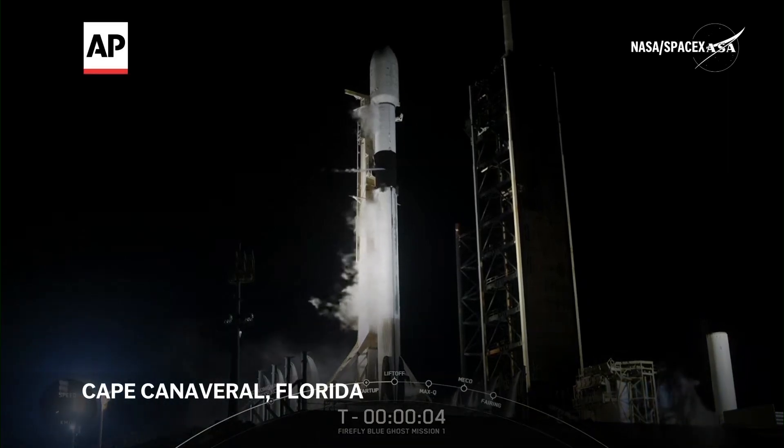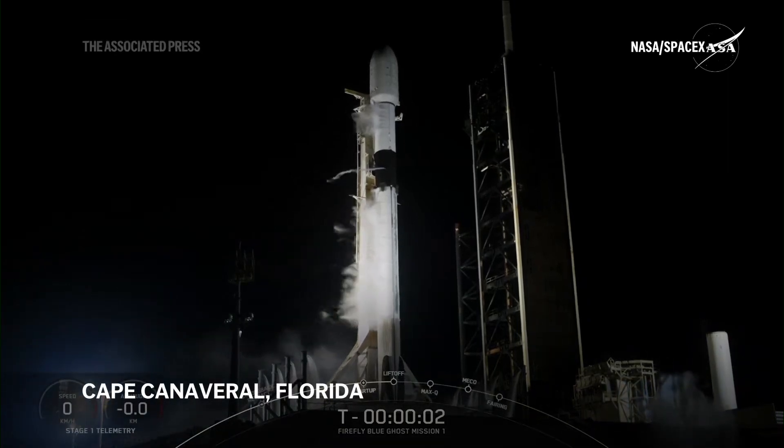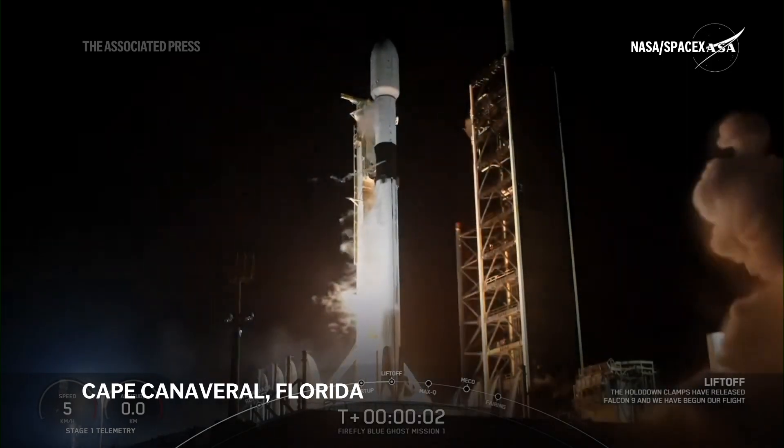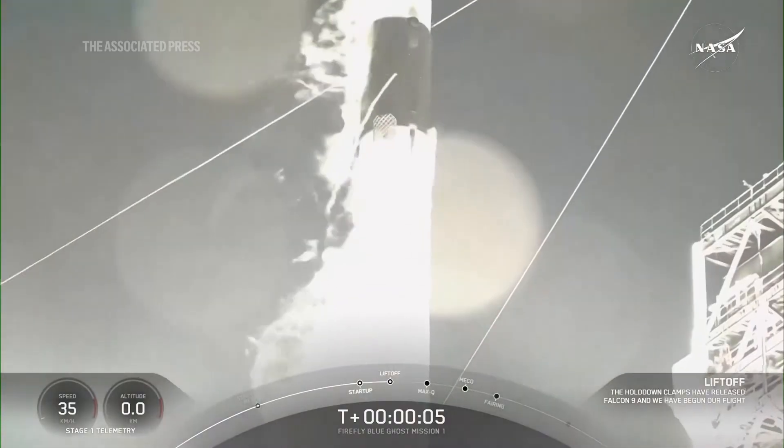Six, five, four, three, two, one, ignition, and liftoff. Go Firefly, go high to base, go south.